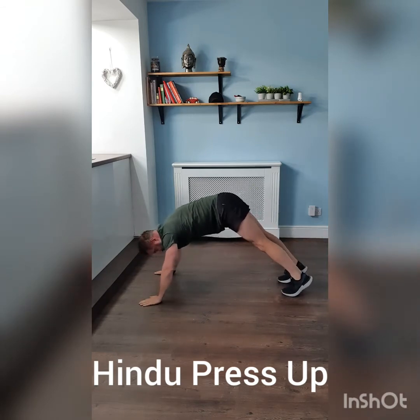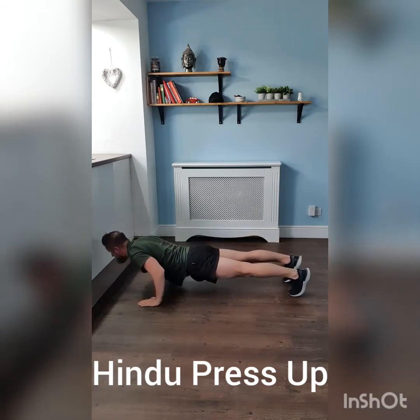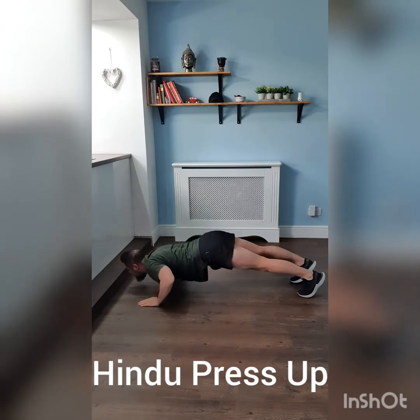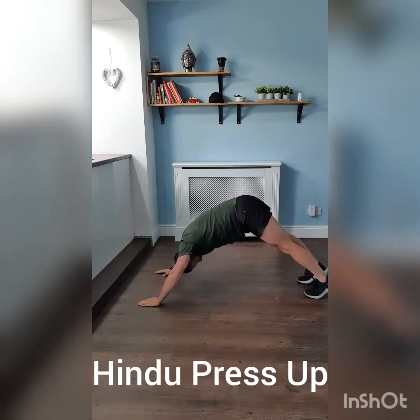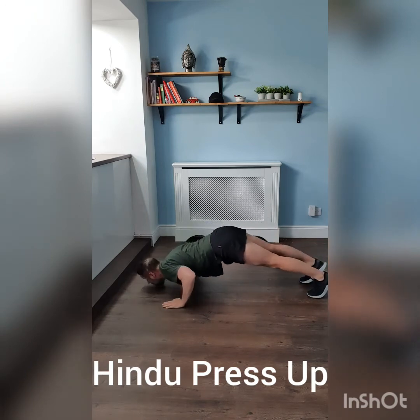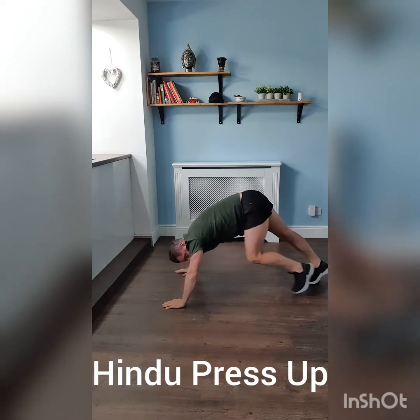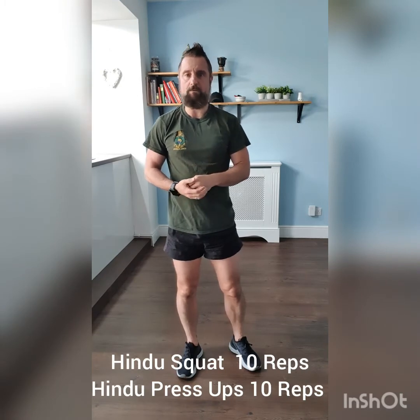Look forward so you can see it. Take it down and up, then take it back. One more time so you can see how to do it — down, up, and back. The demonstration I'm going to do for you now is 10 repetitions of the squats, straight into 10 repetitions of the Hindu press-ups.